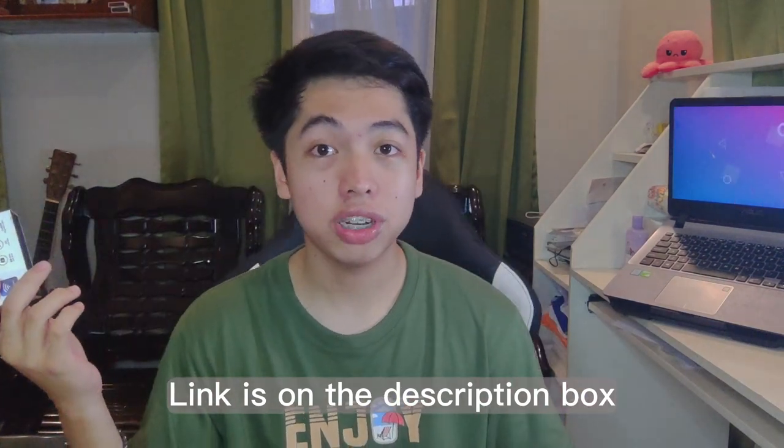I searched on Shopee for wireless microphones for vlogging and they were all lavalier mics but with different prices. This time I found an affordable one — the cheapest I've seen. By the way, this is not sponsored by them. I just found it cheap so I bought it, and we'll test if it's worth the price.